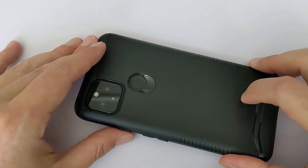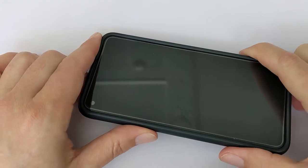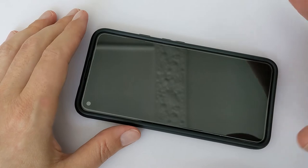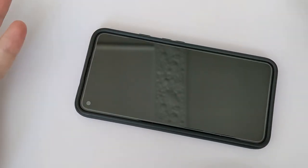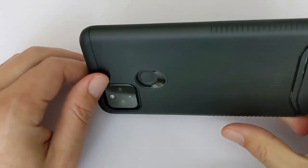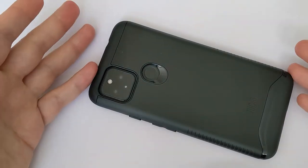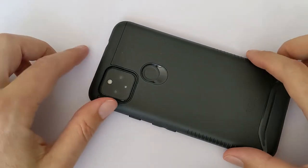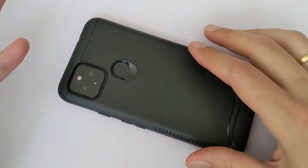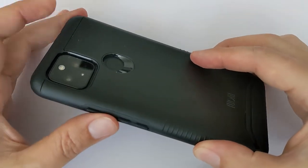I recommend getting the black one because on colored cases you can see more dents. You can always repaint it and replace the case after a year or two, but black cases last forever. I really recommend the Tudia brand — it's amazing. When I want a new case, I don't think twice. I just buy this again and again. This is my third one and I've used them for three years.